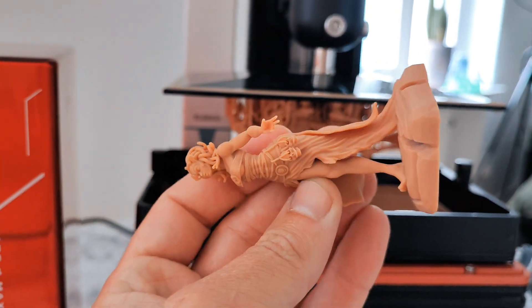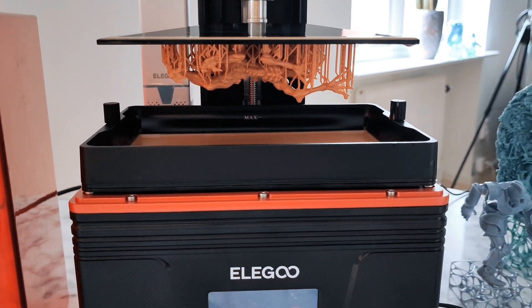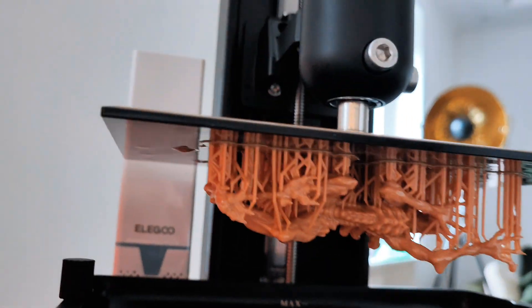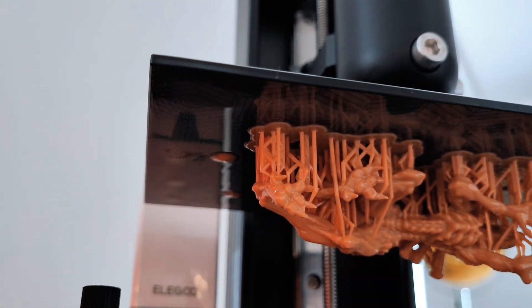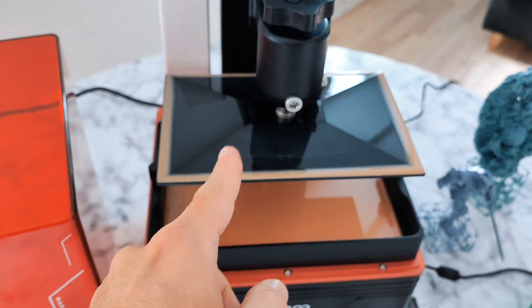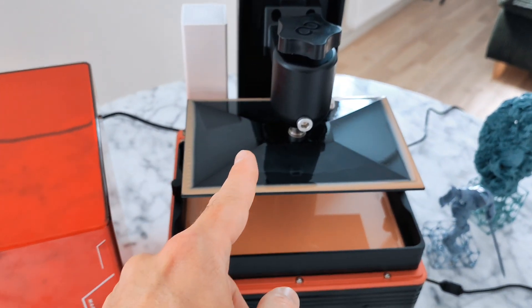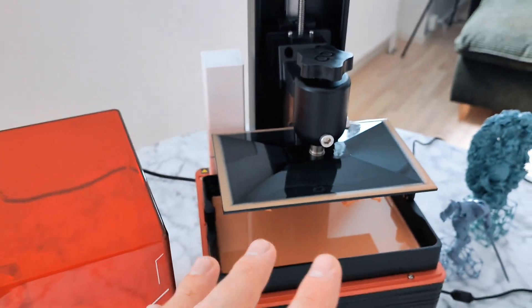I print my things like this and I save a lot of time, guys — a lot! This plate has an engraving, I think they engraved it by laser or something. I hope you can see it in the video. It's not aluminum, it's some kind of steel that makes it super easy to take your prints off the plate.